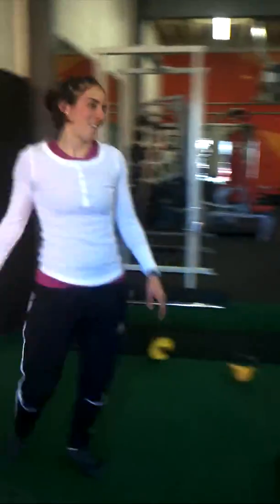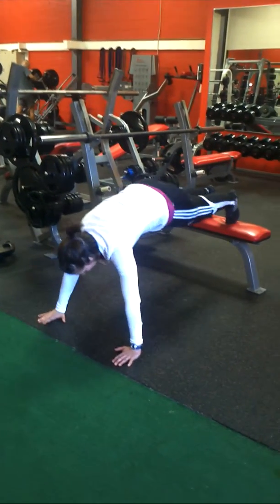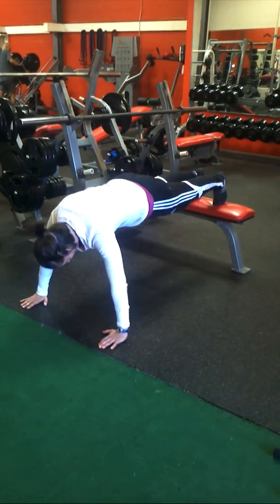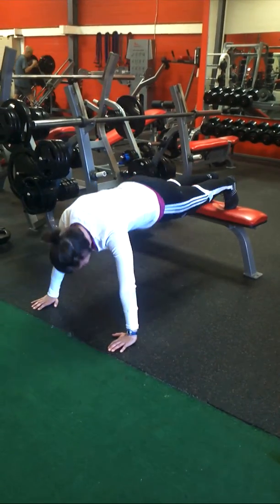So this is kind of equivalent to an incline chest press.